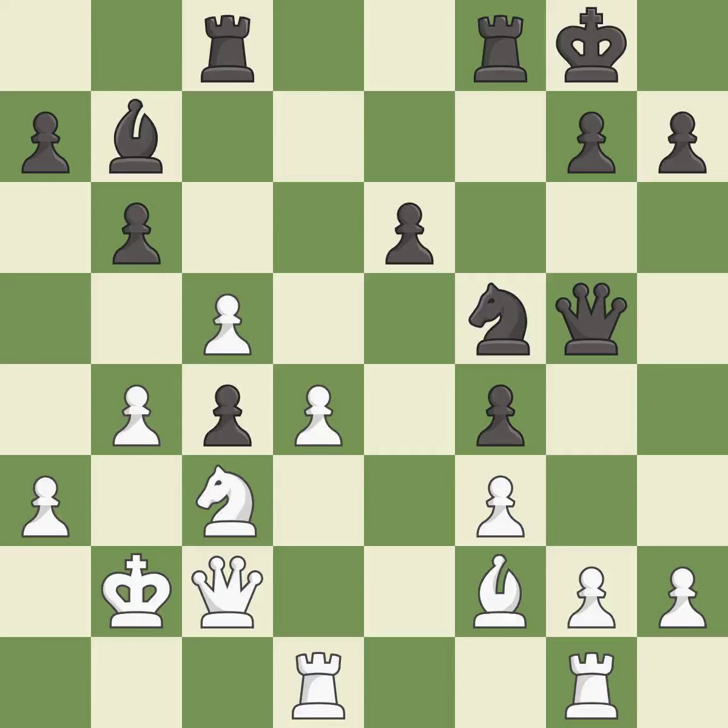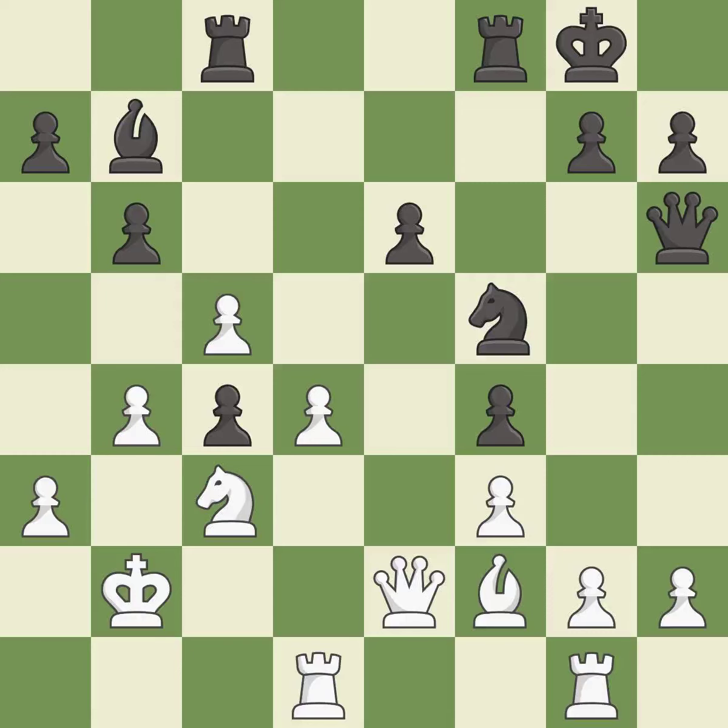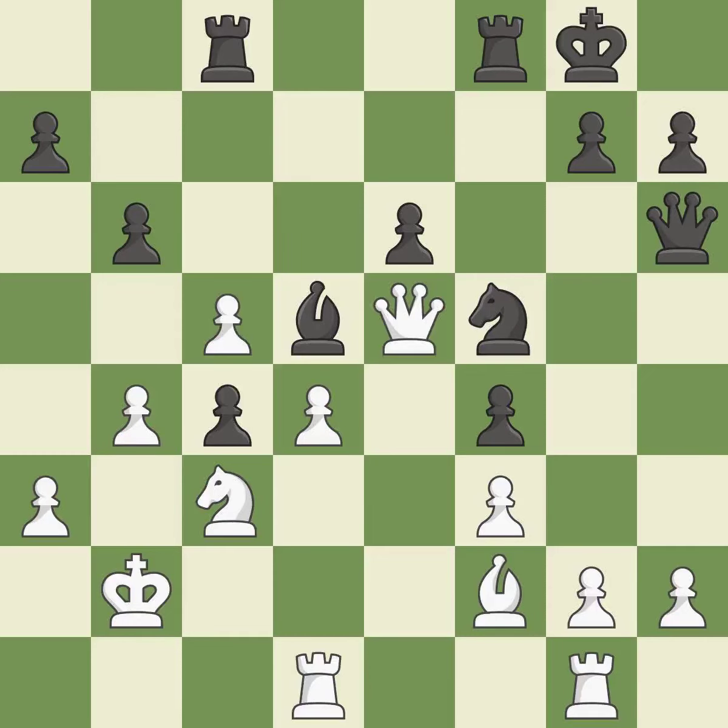There was only one good move in that position. This ignores an opportunity to fork pieces — it is a miss. This defends a pawn that was under attack and had no defenders — it is best. White had an advantage, but now the game is close to equal — it is an inaccuracy.